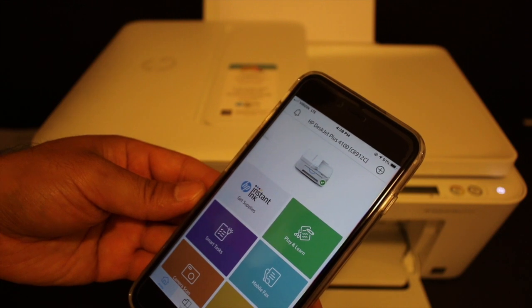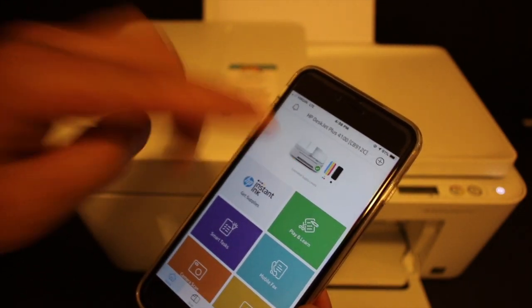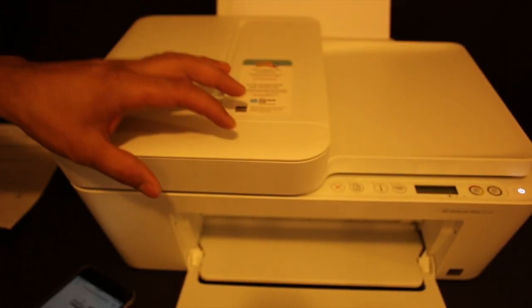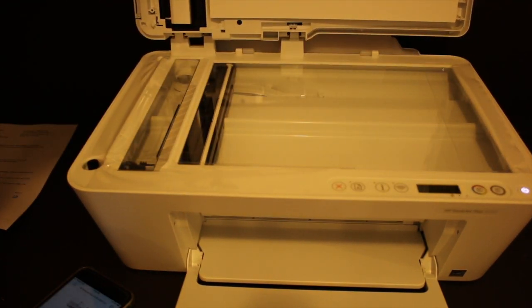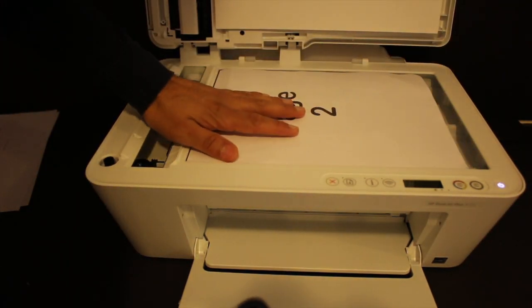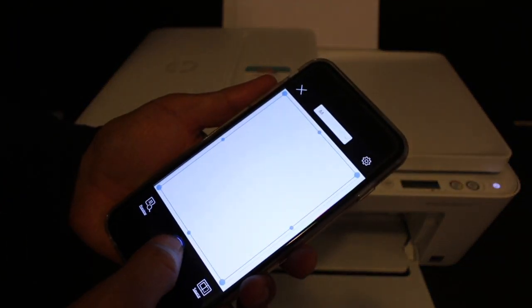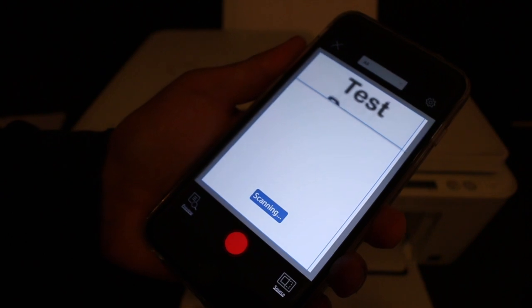The whole process might take five to seven minutes, and then it will be easy to use. Now I'll show how to do wireless scanning. The first method is using the top scanner bed — open it and place a document facing downwards on the left-hand side. Go to the app, look for the scan/print document option, click that icon, then click the blue icon and you will see it has started to transfer the scan.